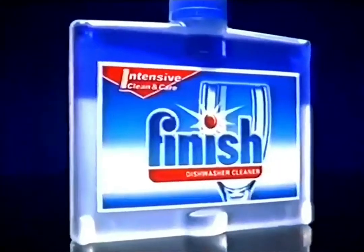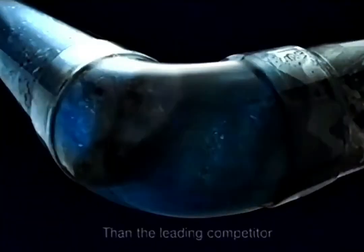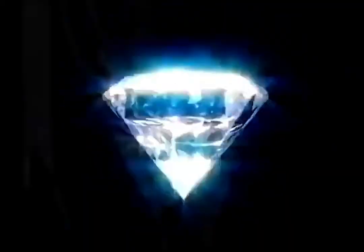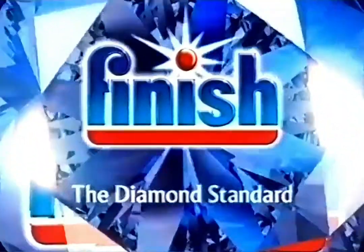To help achieve flawless results, use new Finish Dishwasher Cleaner. It's far better at removing hidden grease and limescale. And a cleaner dishwasher means cleaner dishes. Finish the Diamond Standard.